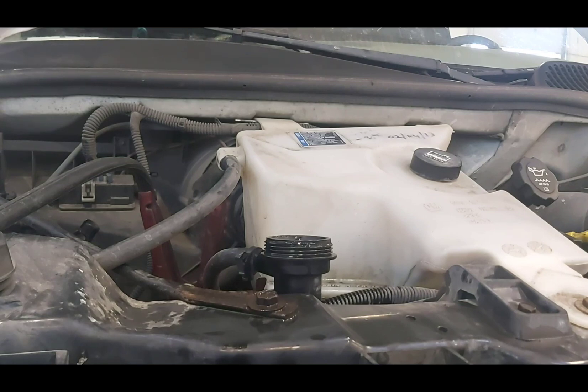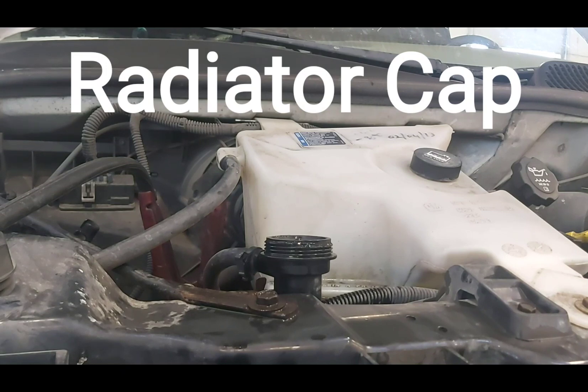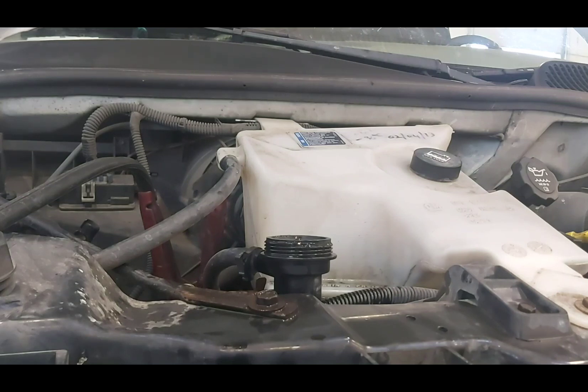It's acting quite a bit like there's an airlock in the system. Air gets trapped behind the thermostat, causes the thermostat not to open, and therefore causes overheating. You can get an airlock a couple of different ways. First, if someone's been into the cooling system and didn't bleed it properly. Second, combustion gas getting into the coolant, which could be a cracked head, cracked block, or head gasket.